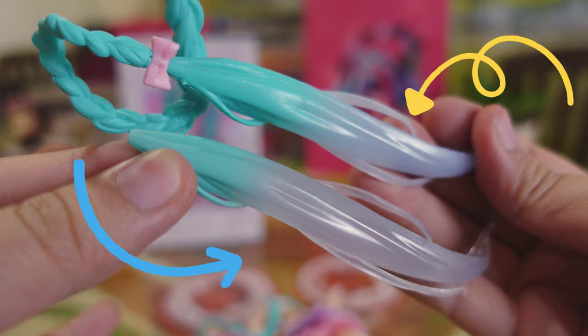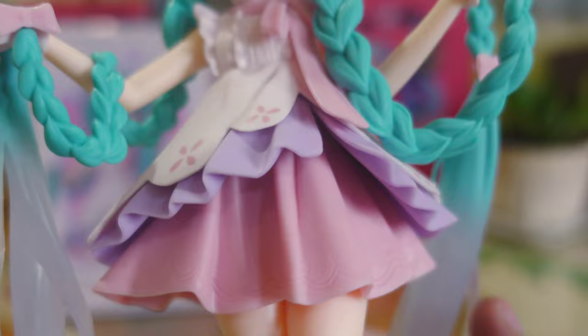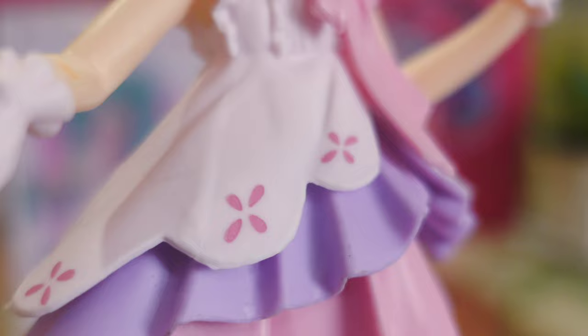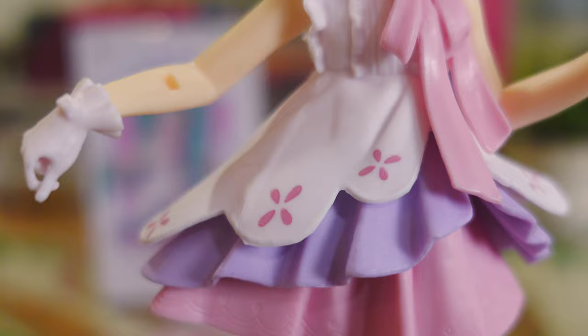Here we have the real Rapunzel Miku figure. Honestly, not the best sculpt, but it is clean. The surface is smooth and matte, and we don't see anything abnormal poking out from any part of her dress. Compared to the fake, it's way worse. The obvious flaws on the dress are not extra features like folds or creases — the white cloth looks more separated and floating from the purple cloth. Just like the hair, it also has a rough surface and a glossy finish.